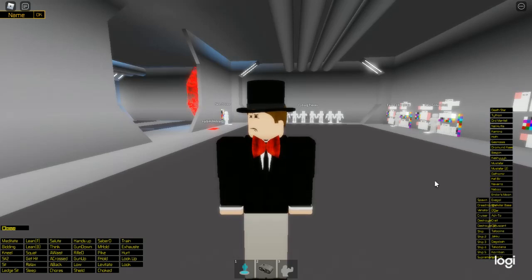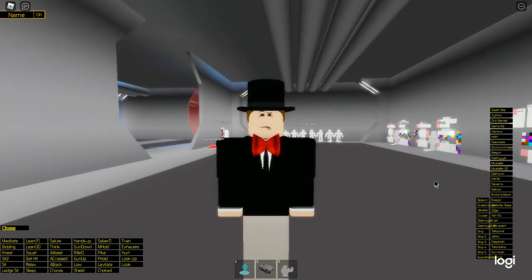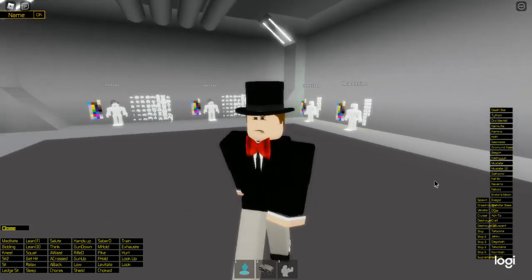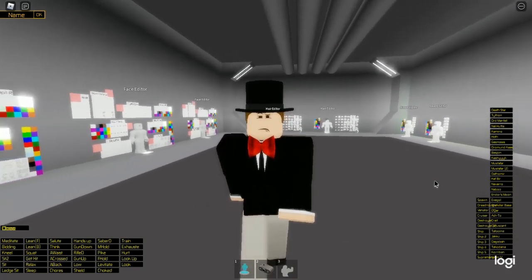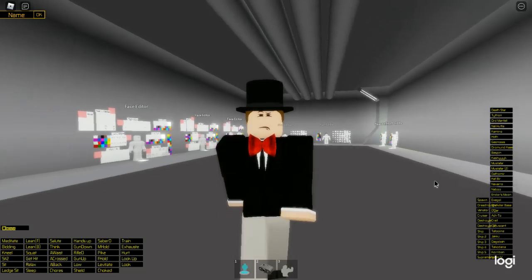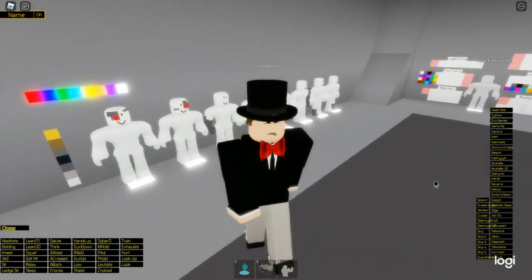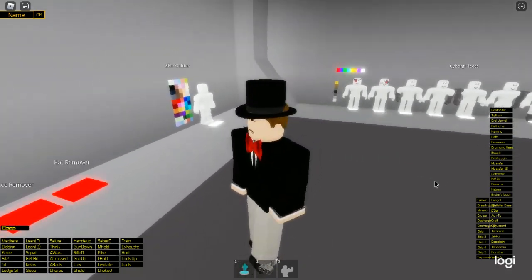There haven't been many people making Kenobi clothing since the very start of the series — since maybe episode 3 was released — and that means there aren't many morphs past that. So we're not going to have a Tala normal outfit; we only have her Imperial outfit. With that out of the way, let's get into it.